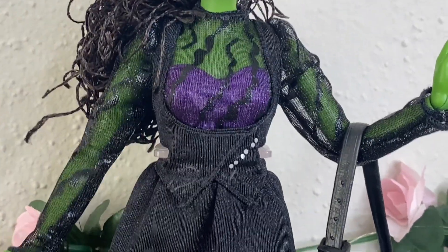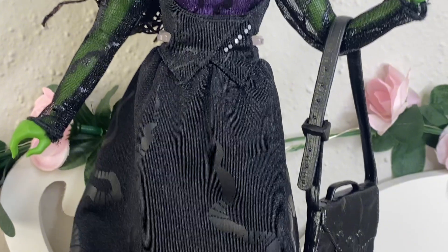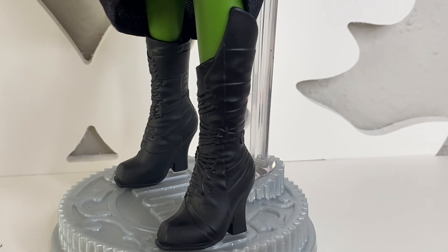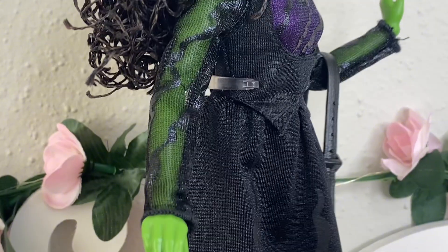Her dress doesn't have much going on. She has a purple bra underneath, and this is all one piece — I was kind of wishing it was separate, but it's not. It also has these little swirly prints across the dress to give it the effect from the movie. She also has the same boots that almost every single Elphaba doll has; there's really nothing special about the boots.